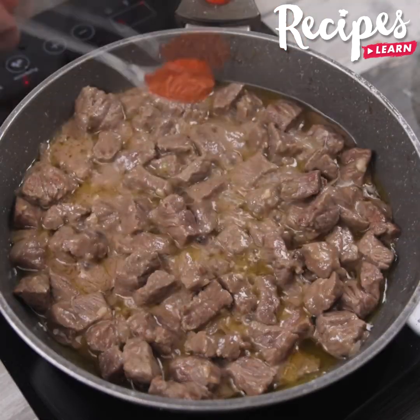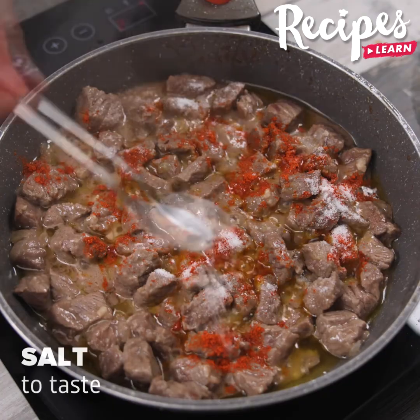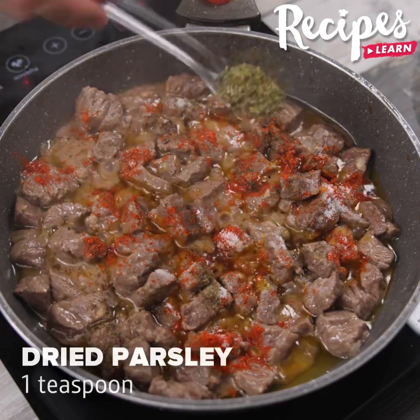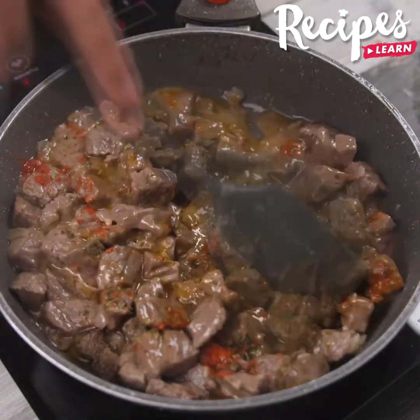Give another little stir while it cooks. Now add 1 and a half teaspoons of paprika, salt to taste, black pepper to taste, 1 teaspoon of dried parsley, and give a good stir to blend all the flavors together.